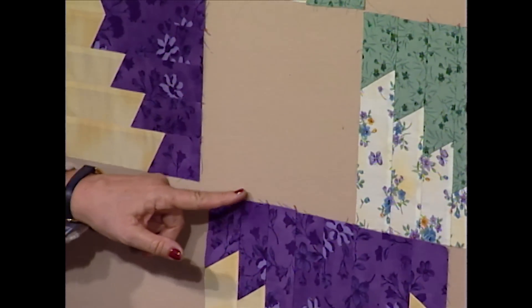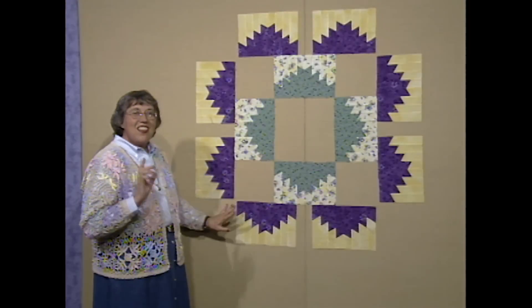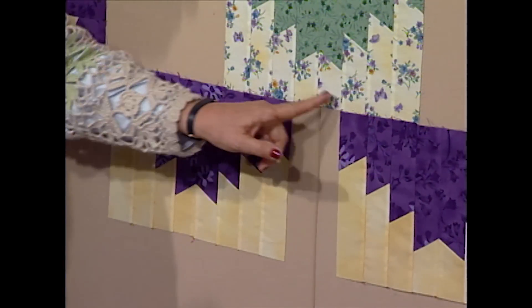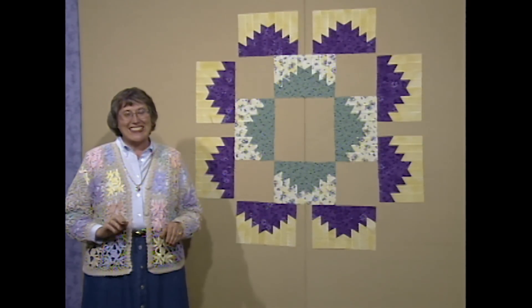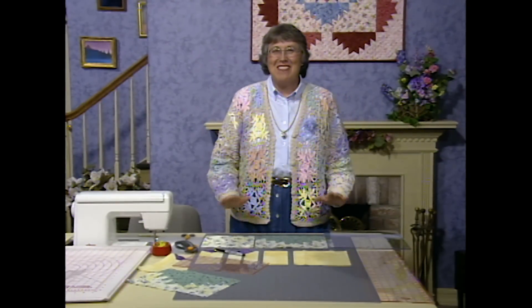The corner squares are based on five of these sections right along here. I'll also know what to cut the block dividers, and they're based on two of the sections right here. Hopefully all of your seams are straight. The measurements are based on your own personal seam allowance.